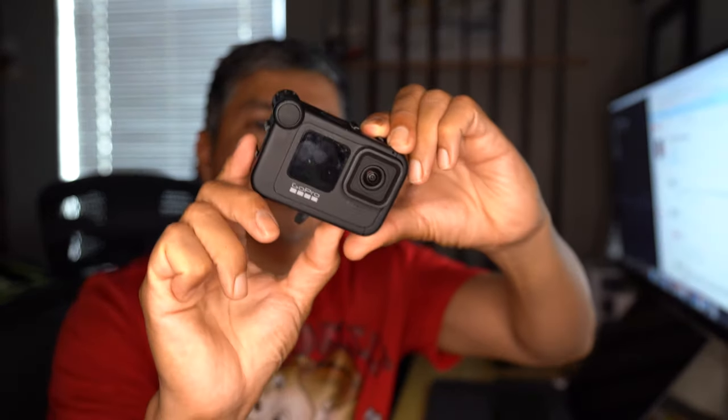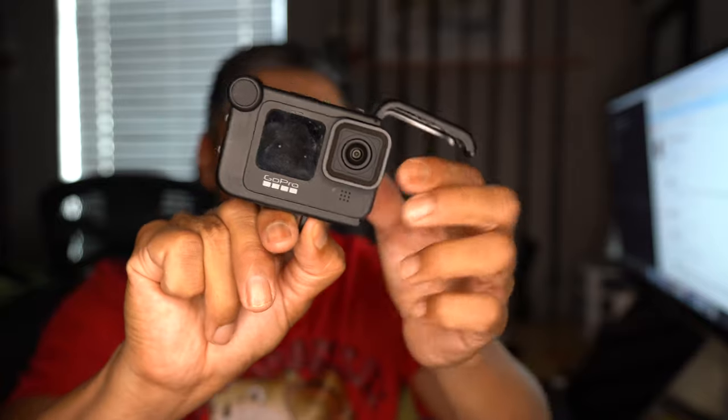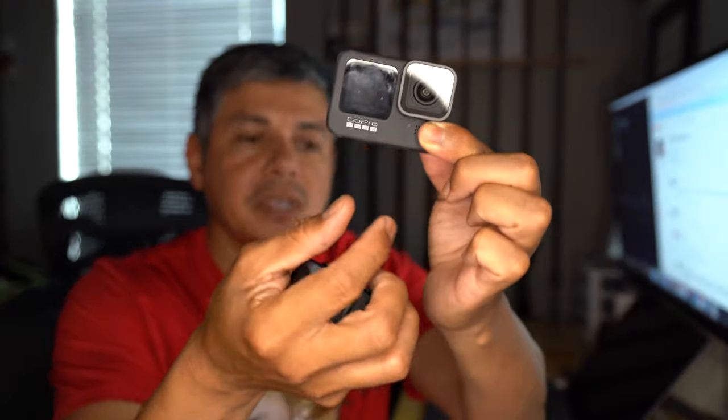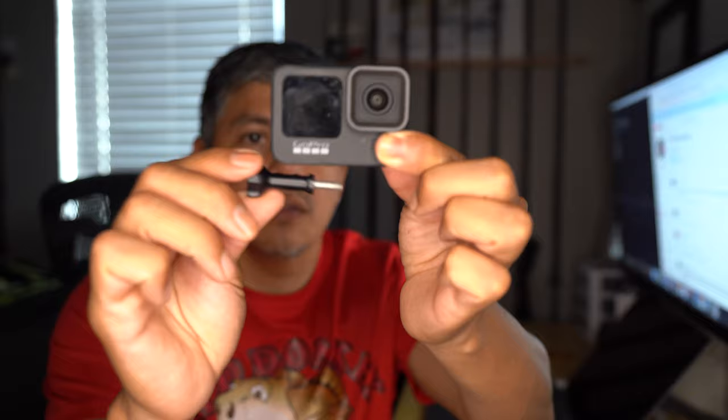I also have a lot of issues with it, but to answer the question, the setup I'm using for the Hero 9 — I've got the little media mod adapter right here. In order to get that off, you basically unlock it, swing open that door, and pull it sideways. But you cannot remove it because of the mount adapter for the tripod. So you have to untether the GoPro and unscrew the bolt that locks it on. Take that off, then you can remove the media mod and change the battery.